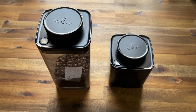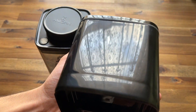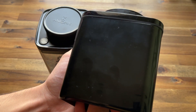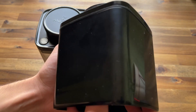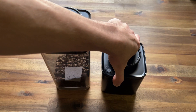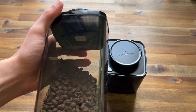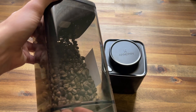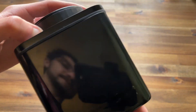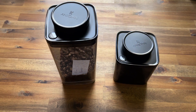One thing I wanted to bring to your attention is the fingerprint aspect — particularly the black coffee canister. It is an absolute fingerprint magnet. This is after I've just cleaned it and it's already got this cloudy, greasy appearance. The smoke gray, or semi-black, being transparent, doesn't show fingerprints or look as dirty. The black ones really do pick it up, so just something to be wary of.